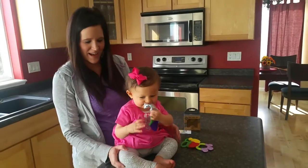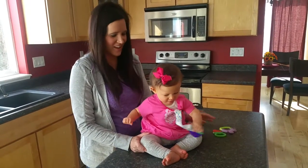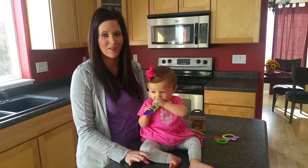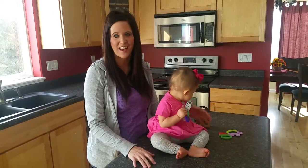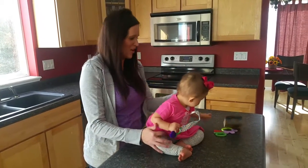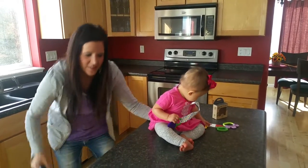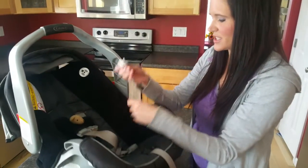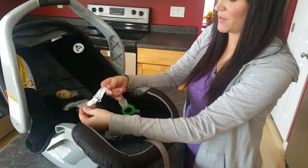I also love the pacifier clip because with young children at this age, whenever you go to the store or the mall, what do they do? They throw their toys out of their car seat and then you lose them or they get filthy dirty. So I'll demonstrate how to use it on the car seat as well — you can just clip it directly onto the strap so she always has it.